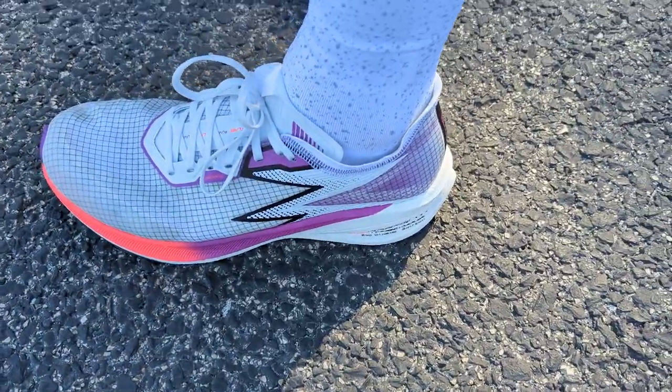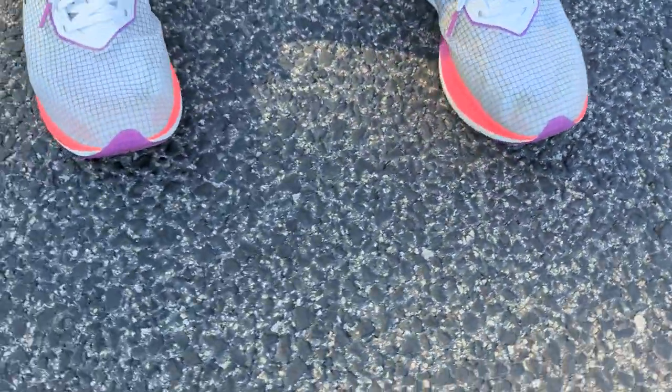The fit for me in the Flames was true to size, definitely true to size, but it's quite a narrow shoe. I did a half marathon in it the other day and by the end of the race my little toe had rubbed against the side of the shoe quite a bit. I'd go true to size but I'd probably say wear thicker socks with it just to protect your feet against the rubbing of the upper fabric.